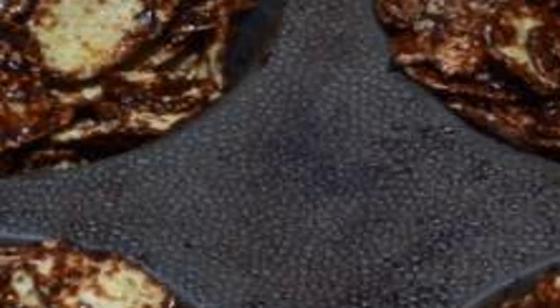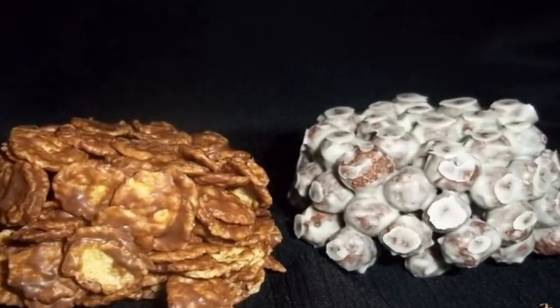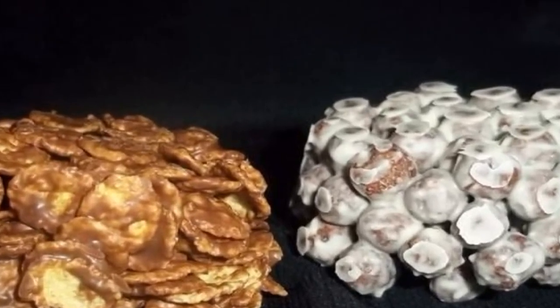By the way, you can add chopped nuts — it will also be delicious. By contrast, you can cook dark chocolate balls coated in white chocolate.